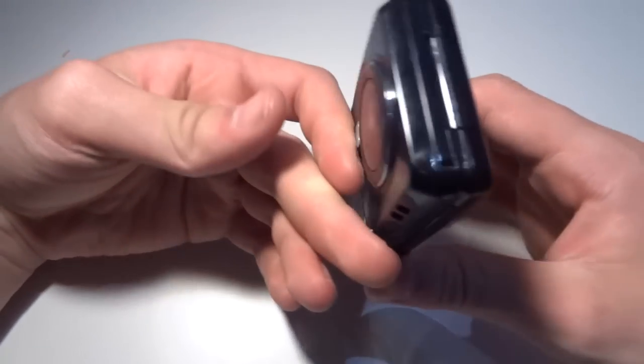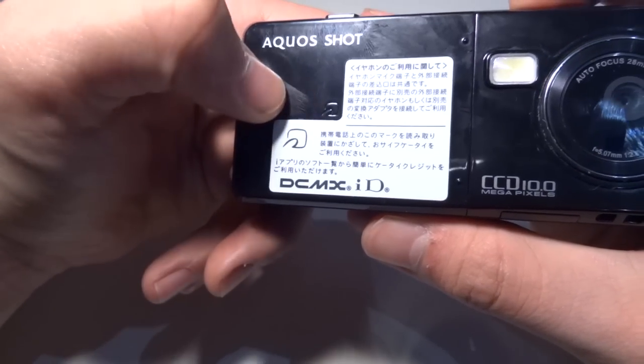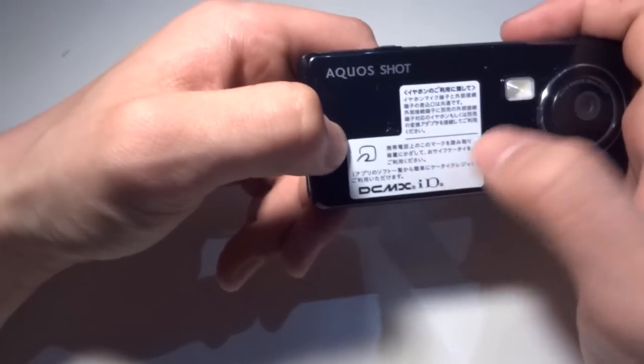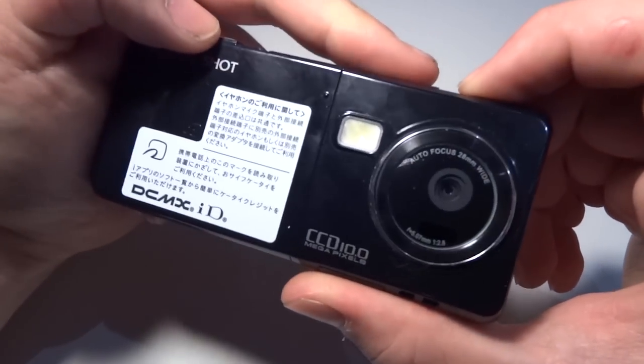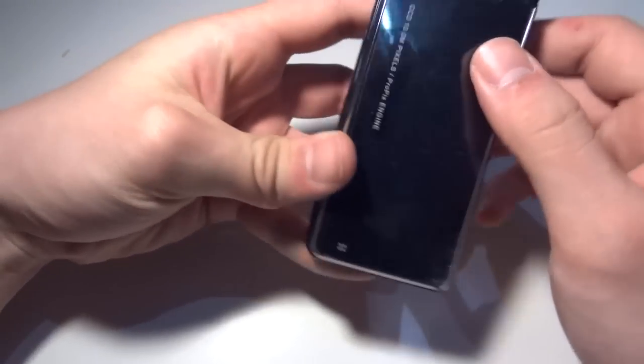And then we've got the back, which has this logo right here, next to a sticker that says it has NFC, and here is a whole diagram on how to use that. Camera, CCD pixel. It's also got a wrist strap attachment.